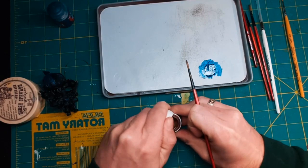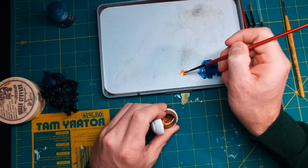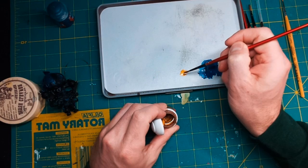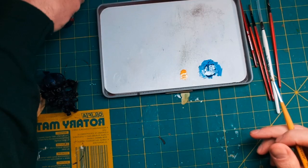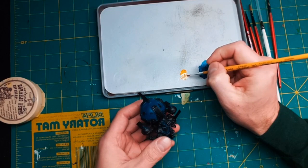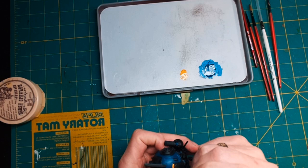Now I'm going to start with the Retributor Armor, and for this I'm going to be using a layer or number two brush. Just get a little bit out of your pot — you don't have to water this down at all. Retributor Armor goes on nice and thick as is. If you water it down it's going to be more of a glaze than a solid color. I like to put it on the palette because that gives me more control on how much paint is on my brush. Make sure you move very carefully and don't overload your brush.